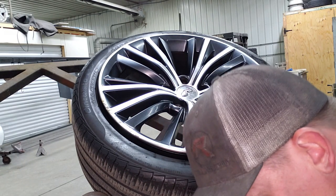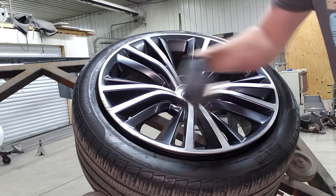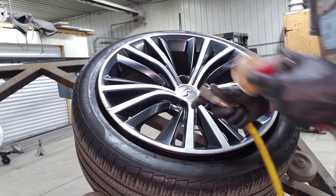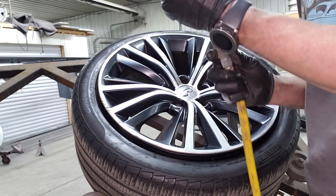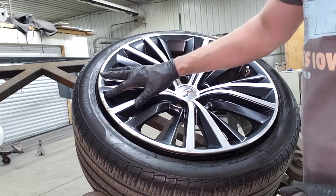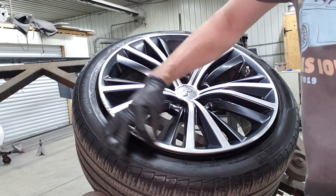We've got a bin like this that we use to store all of our different sandpapers from 80 all the way up through 5,000. Something this bad we're going to start with 80 grit sandpaper and start working the damage out. These are two-tone wheels — they're machined with this dark metallic graphite gray type color on the inside. For what this customer wants, we're not going to be touching any of that even though the cut gets in there, so we're just going to redo the lip.